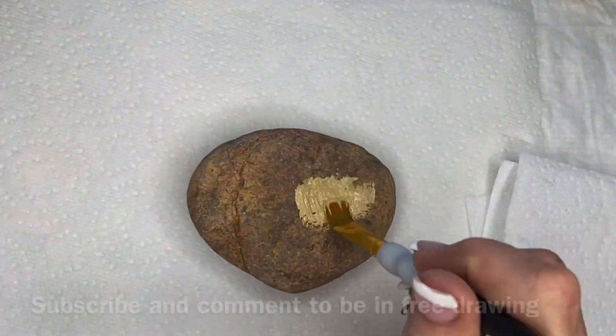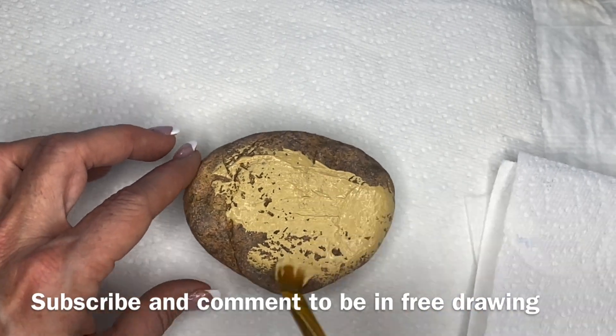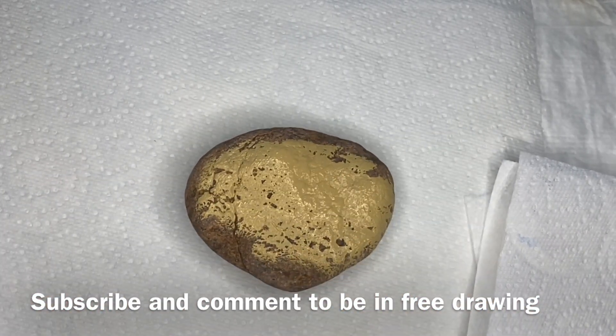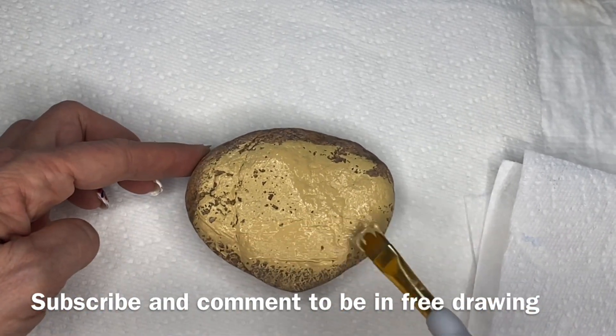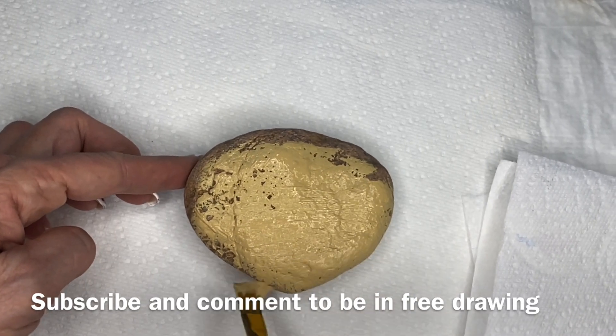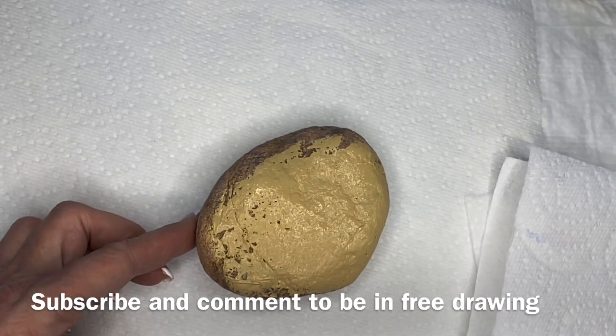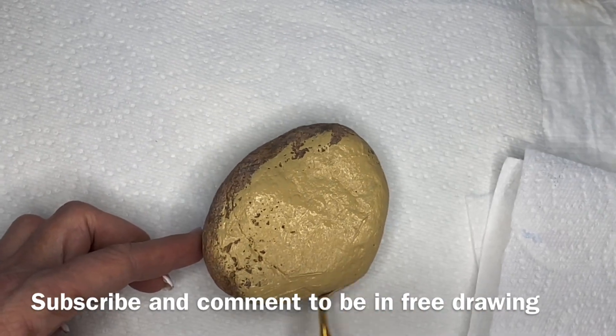Before we start, I want to remind you that if you take a moment to subscribe to the channel and leave a comment underneath the video, you'll be in the free drawing for this rock. We'll draw for this rock in about a week to 10 days. I will post the winner, and as soon as I get an address from that person, we'll get it sent out.